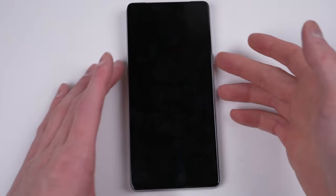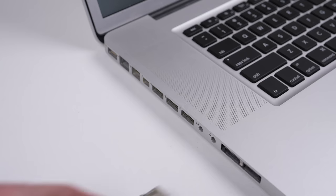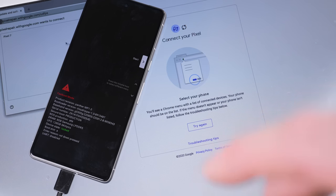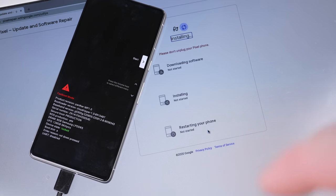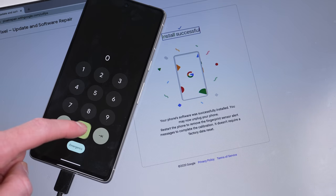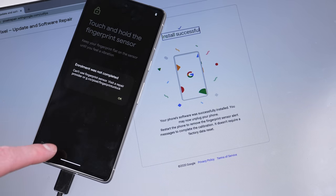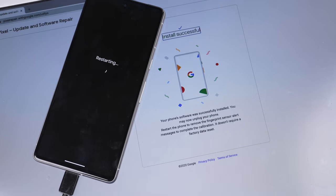Like the Pixel 6, the solution is the same. I'll need to put the phone into fastboot mode by holding the power and volume down buttons. Then after connecting it to a computer, I can visit pixelrepair.withgoogle.com and recalibrate the fingerprint sensor. You'll need to use Google Chrome as other Chromium-based web browsers don't work. Once it's booted back up, you'll find the fingerprint still doesn't work — that is, until you restart the phone one more time, as the calibration tool states.